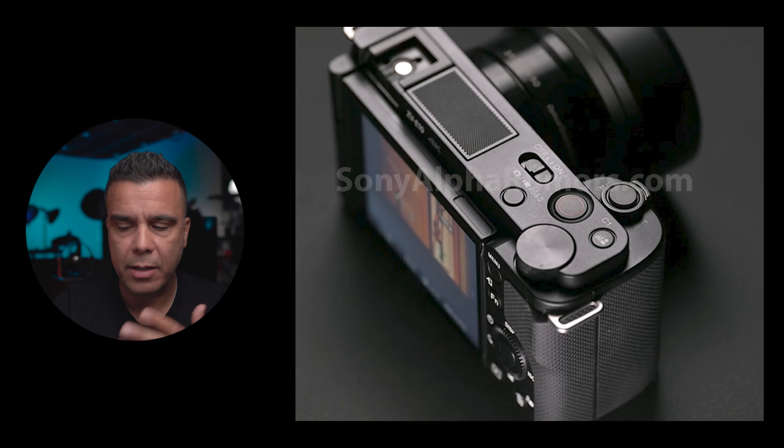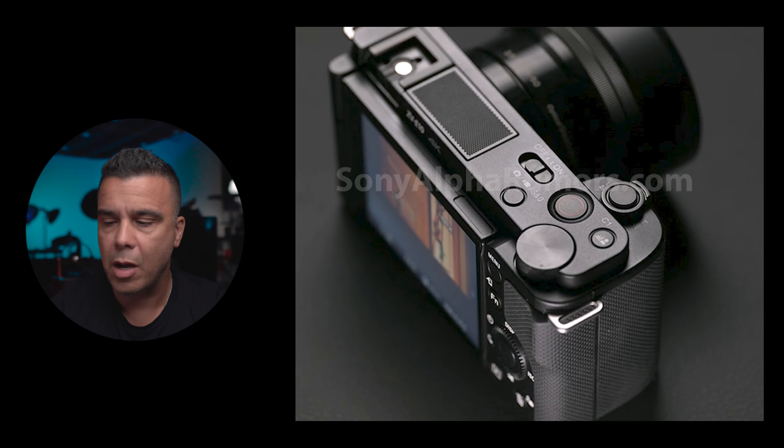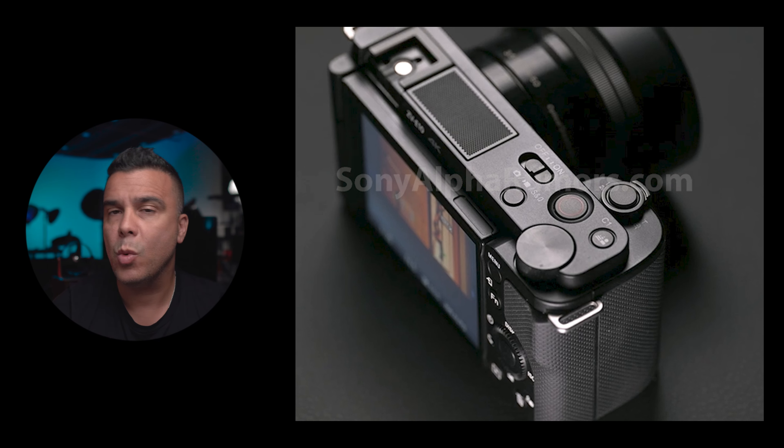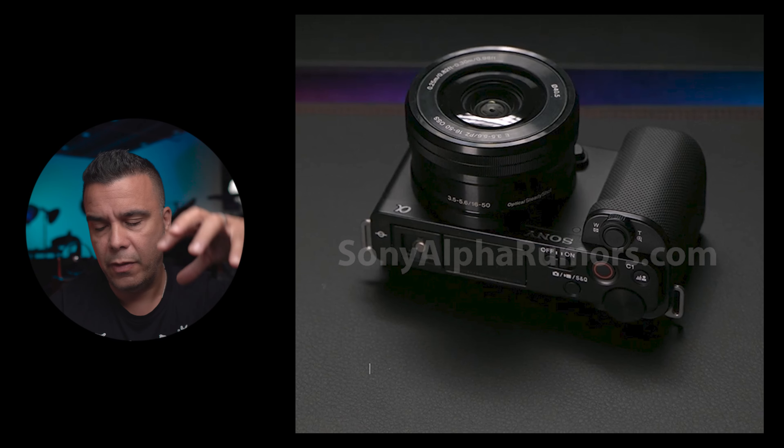On the back, we can clearly see that the interface hasn't changed much — we have the same D-pad and the controls appear to be labeled exactly the same as on an APS-C camera or the RX line, so that remains untouched. We can also see the hinge, so we're going to have a flip-out screen. I don't think this screen is going to have touchscreen capabilities for several reasons — Sony's not going to put that technology on an entry-level camera at this price point, around $900–$1,000. Most likely Sony is going to reserve that for the next version and we may see an A7000 that has all the bells and whistles.